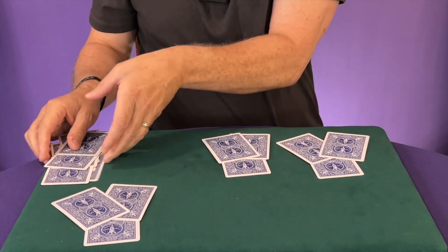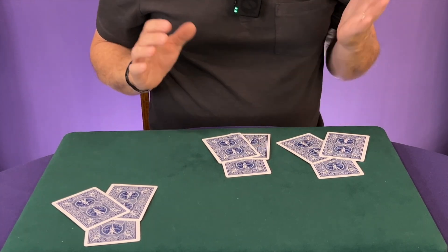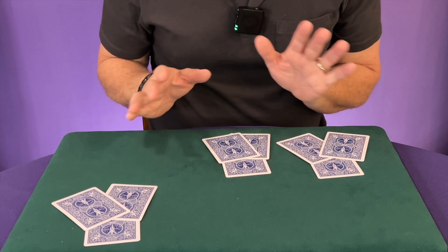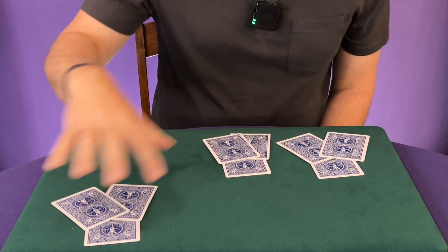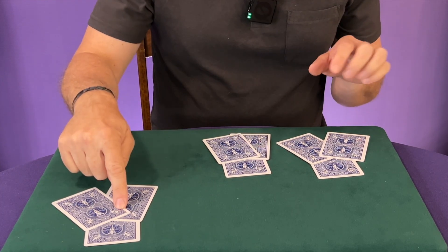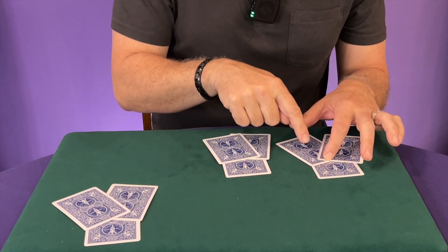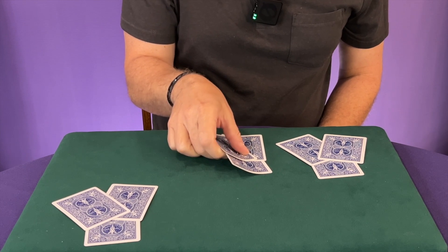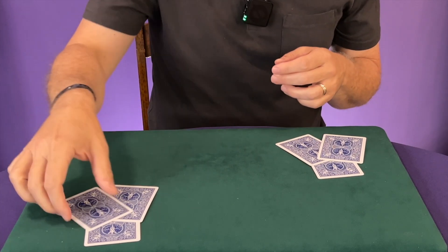Now you say: point to two piles. Again, either they point to two piles that don't involve their card, and you get rid of the piles they point to. But if they point to two piles and one involves their card, you get rid of the pile they did not point to. So let's say they point to this one and this one — we get rid of that pile.